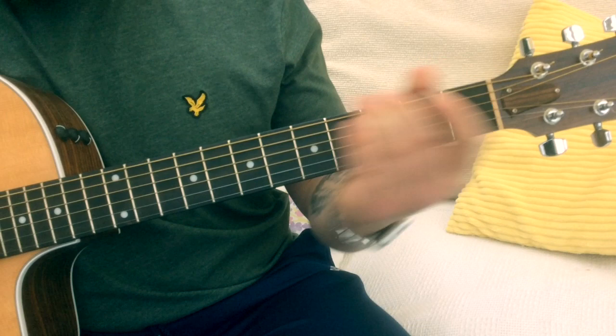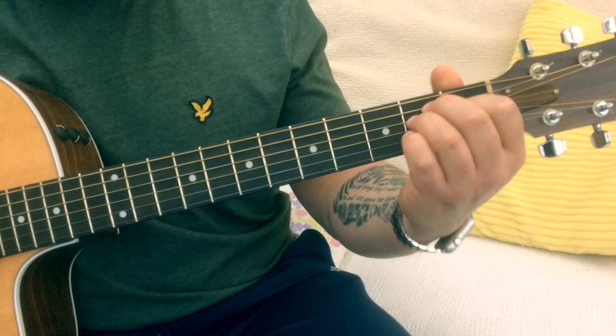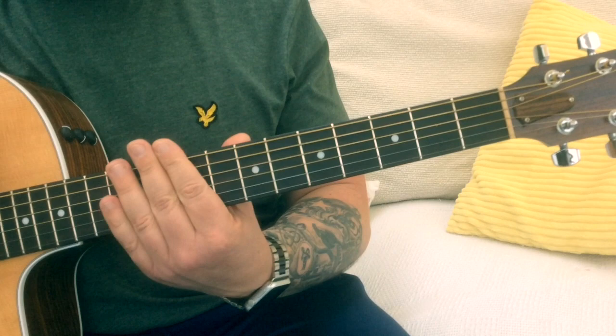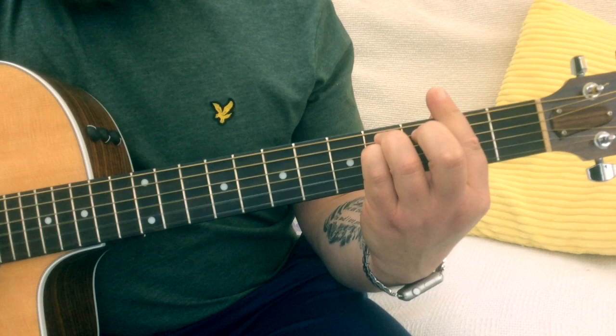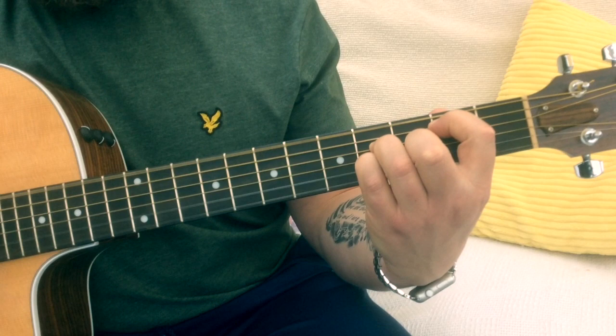Okay, so that just leaves us with the strumming pattern — one that I think will carry you through the song. Even though I improvise on this a little bit, it's good to find your own way. But a good guide would be: Down, Down, Up, Up, Down, Up. So Down Down Up Up Down Up.